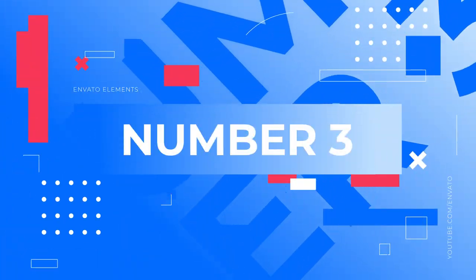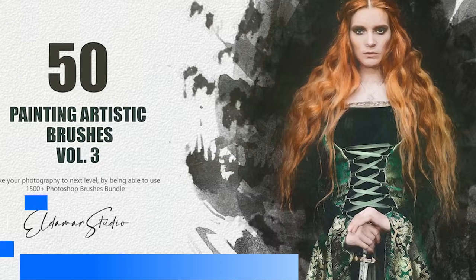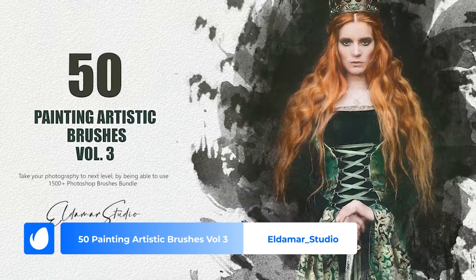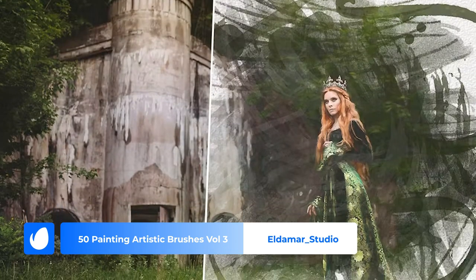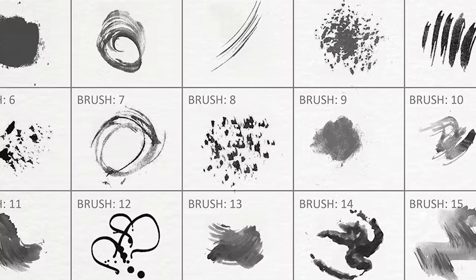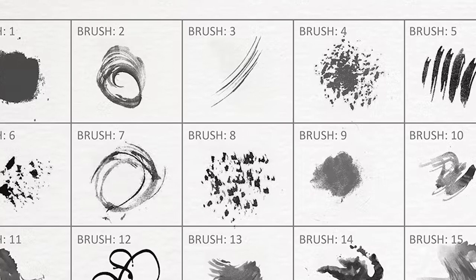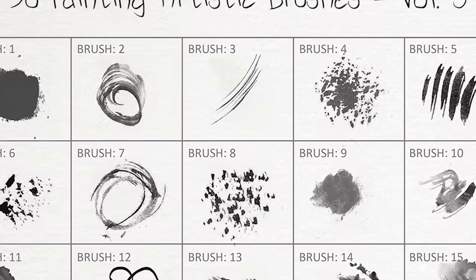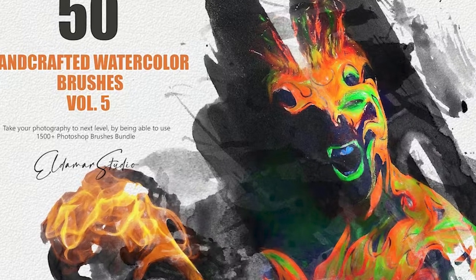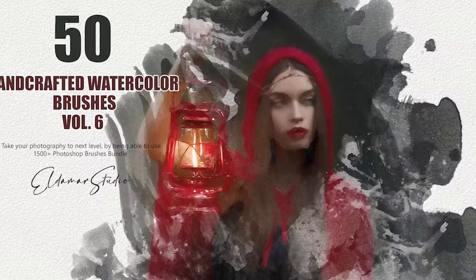Number 3: 50 Painting Artistic Brushes Volume 3 by Eldemar Studio. If you're an artist who loves variety, make sure to check out the series of artistic brushes by Eldemar Studio. Volume 3 includes 15 different brushes with various effects like chalkboard, watercolor, and ink splashes. Plus, you'll also find so many brushes to choose from across the other volumes and brush sets by the same creator.